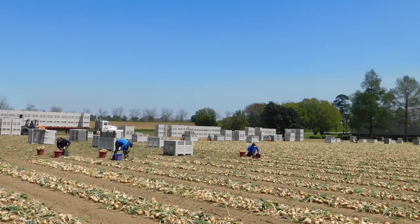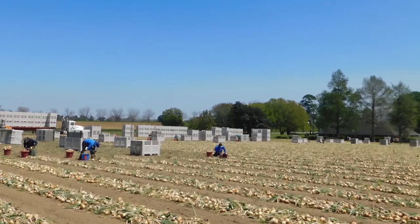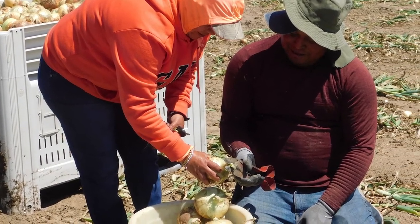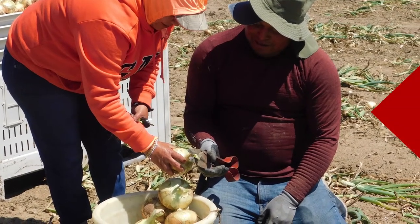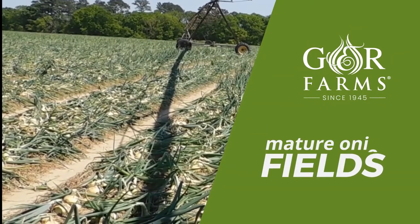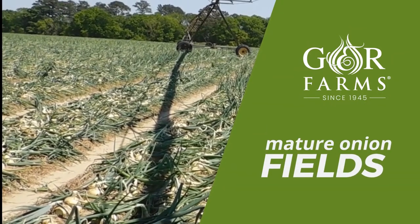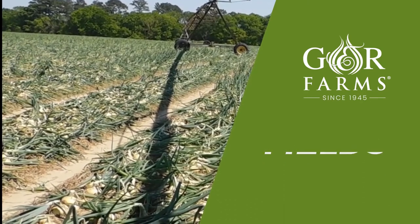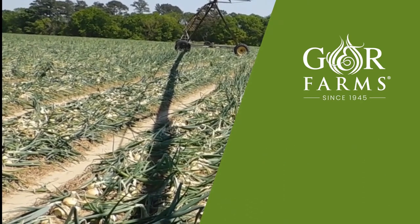I wanted to give an update on what's going on on our farm. We began harvesting our earliest onions and this is in our third field that will be harvested. On this side of the field you'll see onions are basically matured. The tops have fallen over, the sizing is really well, and they're starting to get some color developed in the skin.